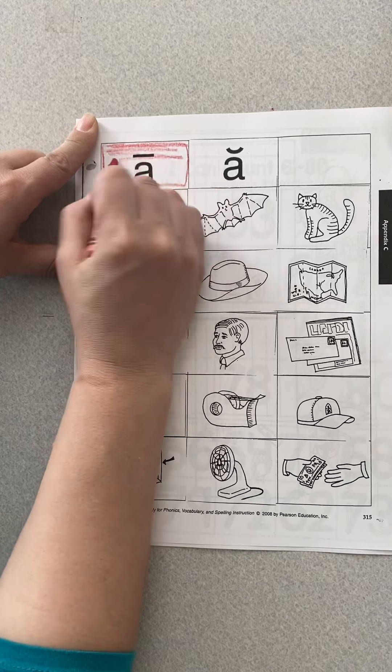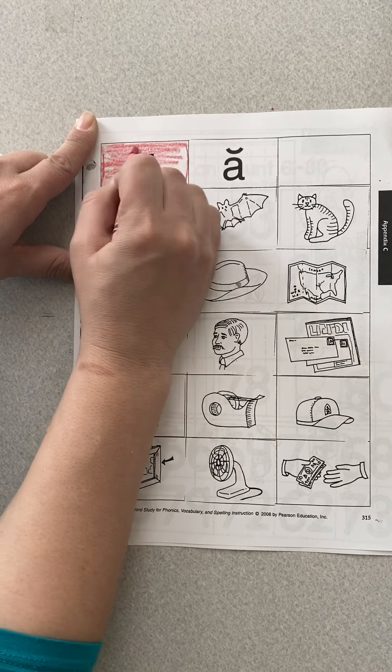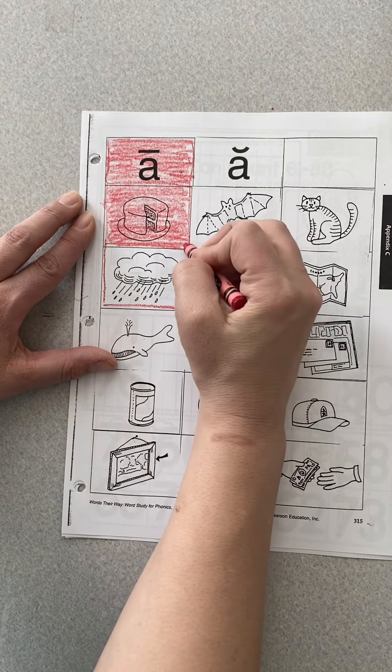I'm going to color my long A red. It has to say 'A.' If it says A, I'm going to color it red. Cake — cake does have A in it. If I'm not sure, I can say C-A-C — it does have it, so I'm going to color it in. The next one is bat: B-at. I didn't hear the long A in that one. The next one is cat: C-at. I don't hear it in that one either, so I'm not going to color it red. The next one is rain: R-A-N. I did hear it in that one, so I'm going to color it. Color the edges first, a little slower on the edges.